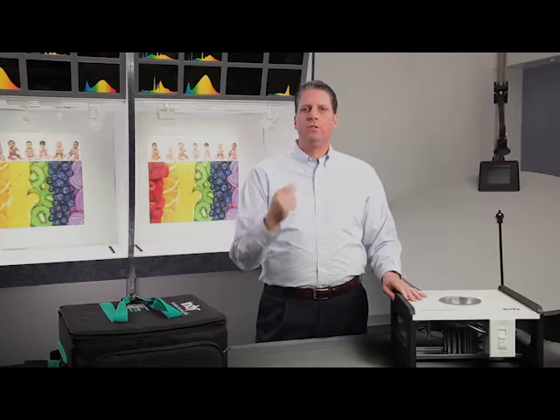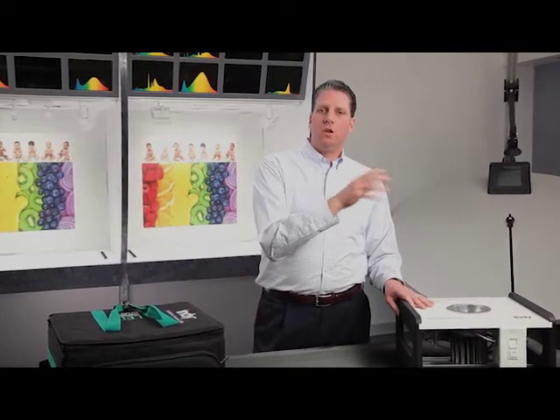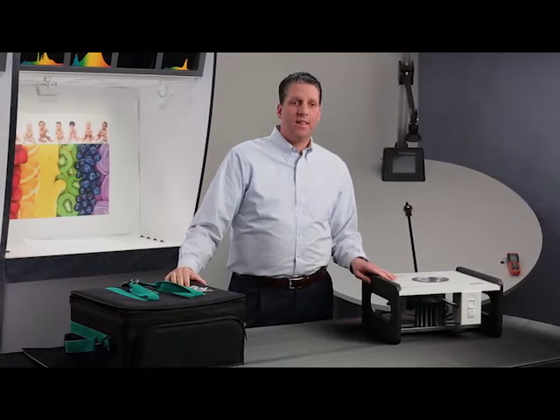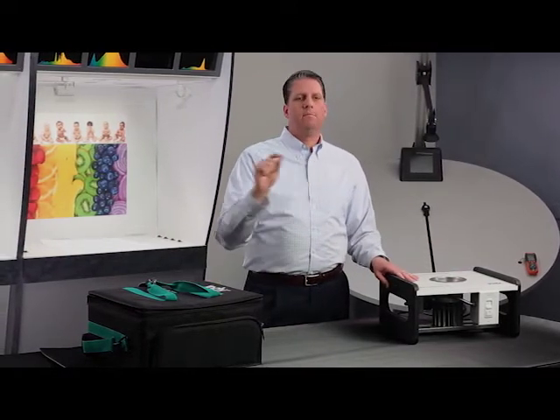The reason we call it black body dimming is because whenever a halogen lamp is dimmed, what you're doing is decreasing the current through the filament. Whenever you have maximum current through that filament, it glows with a cooler, more bluish color. And then as you dim it, it goes through a series of colors, just keeps getting warmer and warmer. As you decrease the current, it's still glowing but with a warmer color, down to maybe 2700 Kelvin. We were able to replicate that with LED so that it stays right on that black body locus and follows that black body locus as it dims, going through the same sequence of colors.